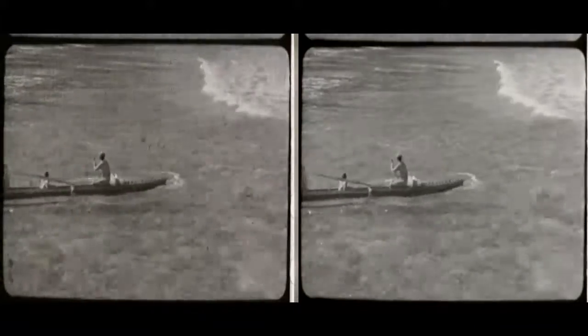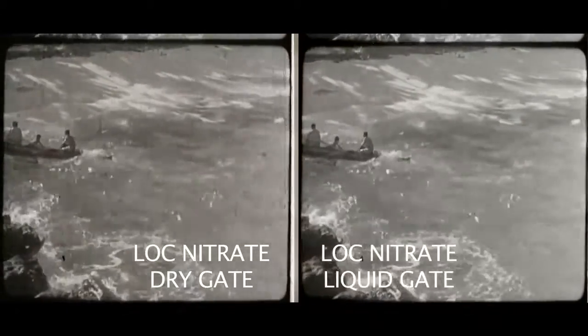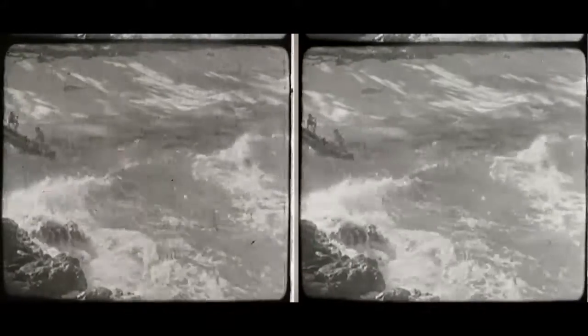This is exciting because this is Thomas Bakel's method at Alpha Omega Digital — to use liquid gate. We're seeing a raw scan on the left, and on the right we're seeing the results of using liquid gate and timing in a 2K environment in a linear format, not log.